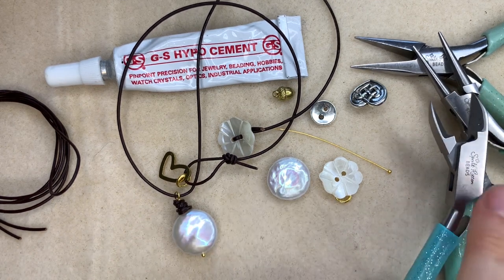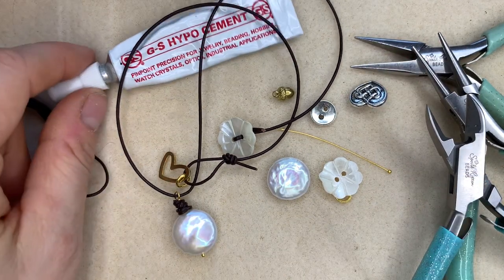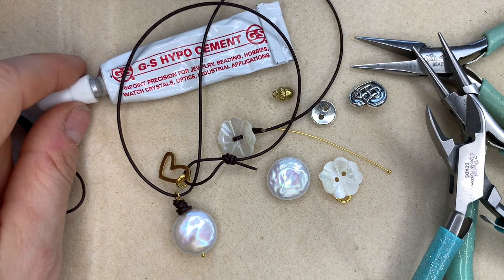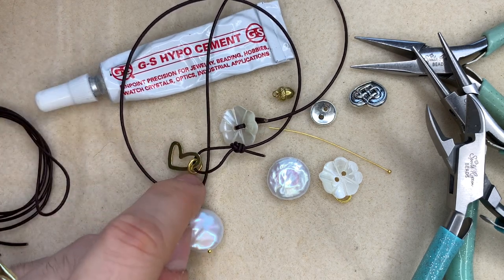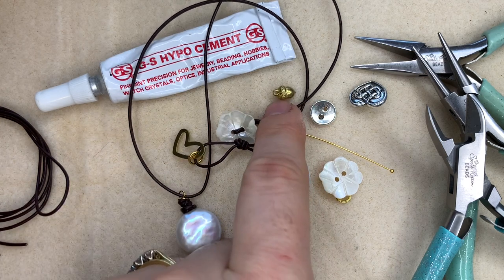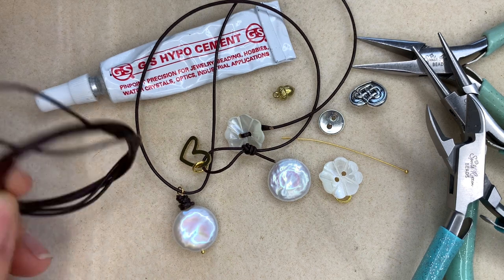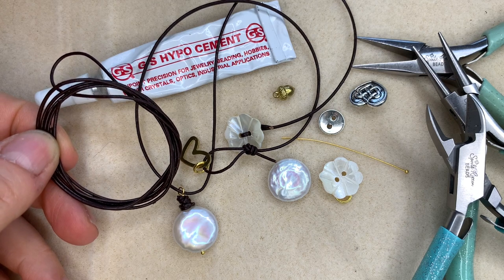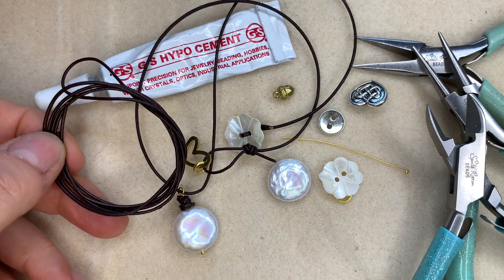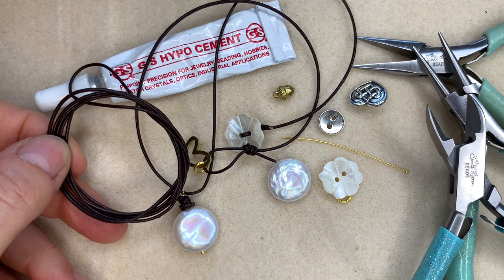You're going to need some tools: chain nose pliers, round nose pliers, side cutters, and GS hypo cement glue. I've got a little heart shaped charm here on this one, but the one I'm about to make will have the little acorn charm. In terms of leather, around about a meter will be enough — you'll probably use a little less than that, but it's best to start with around about a meter of 1mm leather cord. I'm just going to clear my bead mat off and then show you how to get started.